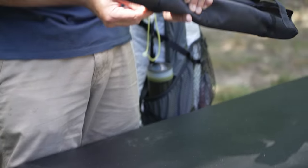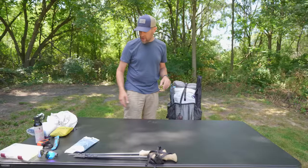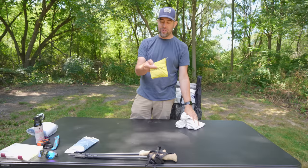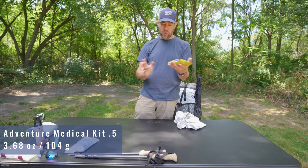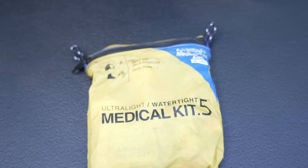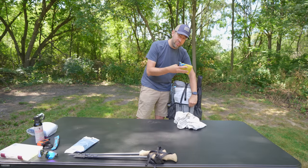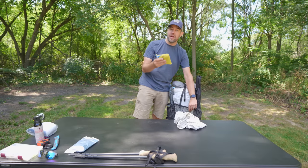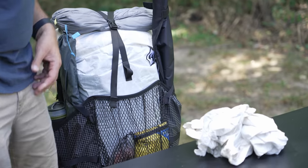In the back pocket of the backpack — what's really important is having your accessible medical kit. This is the Adventure Medical Kit 0.5, the one I recommend. It's not a trauma kit, but it always does the job for me. I keep it in the back because if I get hurt and someone's with me, I can tell them exactly where it is and they can see it right away — it's highly visible.